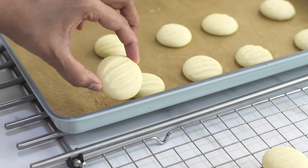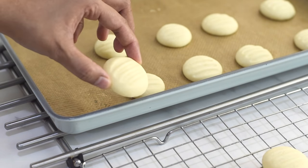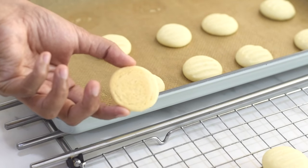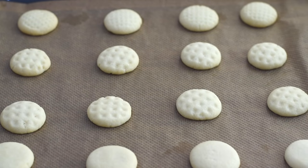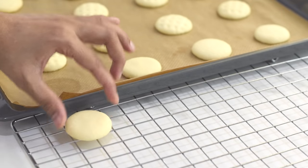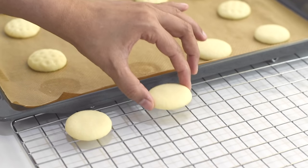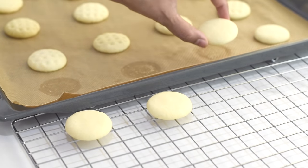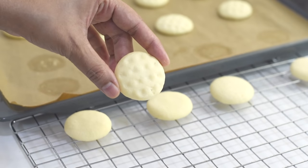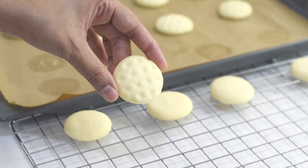These cookies will be soft when they are just out of the oven but will become crispy when they cool down. With this small amount of ingredients, we can make around 30 delicious cookies. If you want to make a big batch, you can double this recipe. Or if you want to make bigger cookies, you can shape them into bigger size and the baking duration will be more according to the size of the cookies.